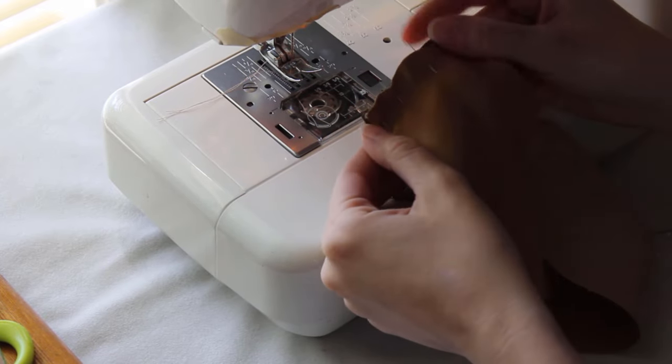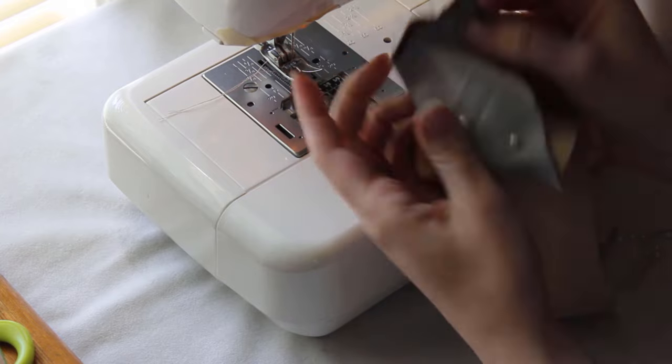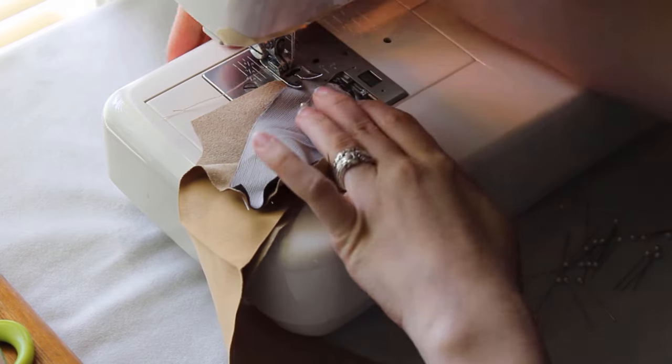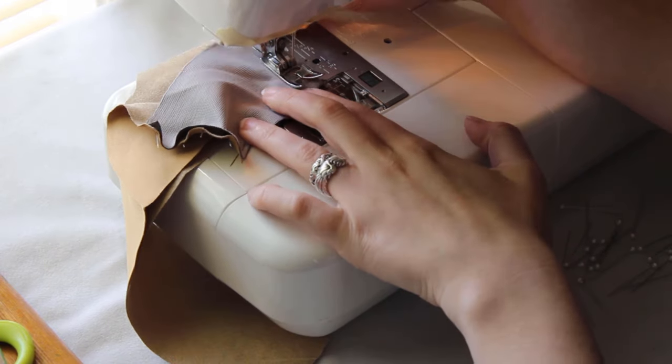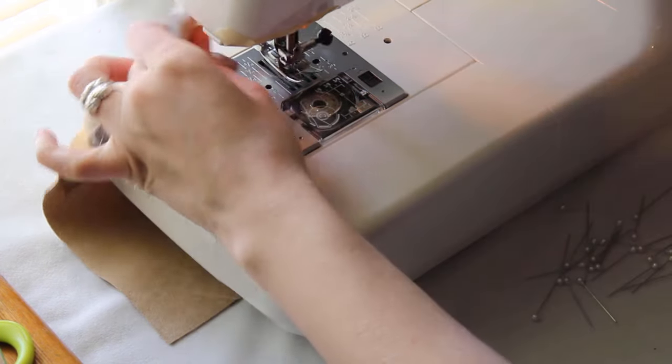We'll start quick by putting the smaller pieces together. I'm using the same materials as I used for his jacket, with the addition of gray decorator suede for the inner thigh patches. Decorator suede is too heavy for most doll clothing, but it should work for small pieces like this.